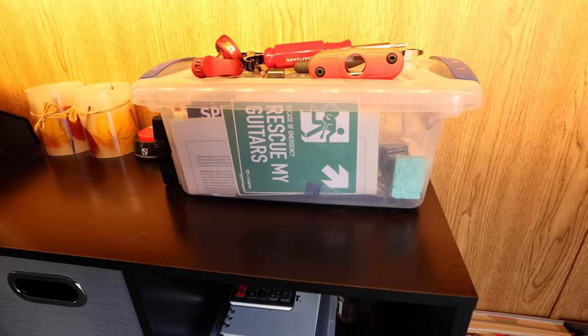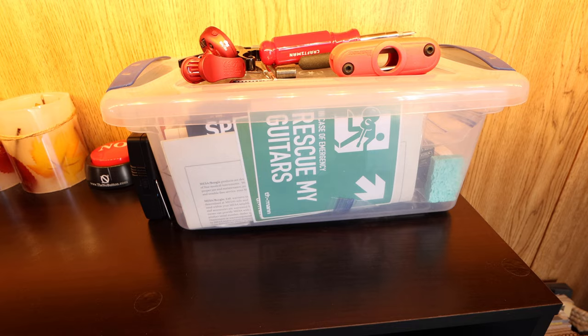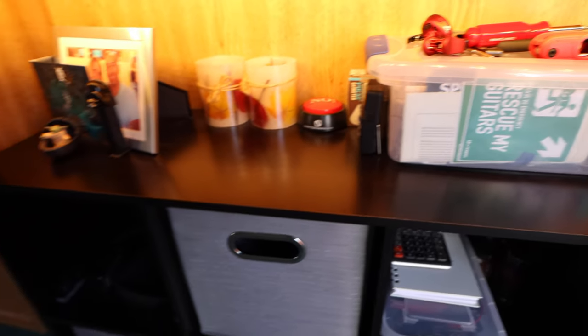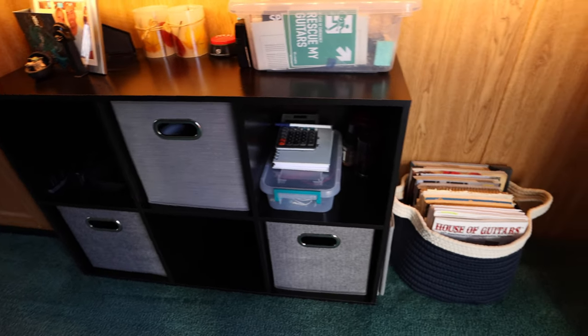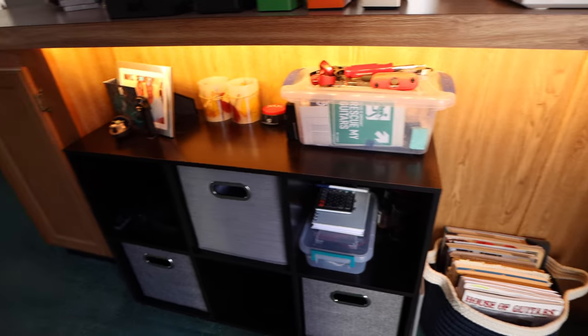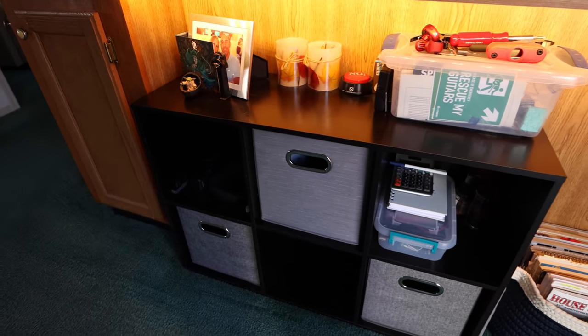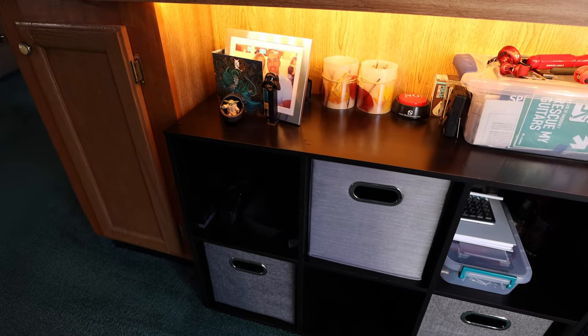Right here I've got my little guitar tool kit — we did a video on that one before, I'll leave a link in the description. Basically all this stuff is just whatever you might need at a moment's notice, it's right there. I got this little shelving unit at Bed, Bath & Beyond — it was really cheap, so get one. It works, it helps.